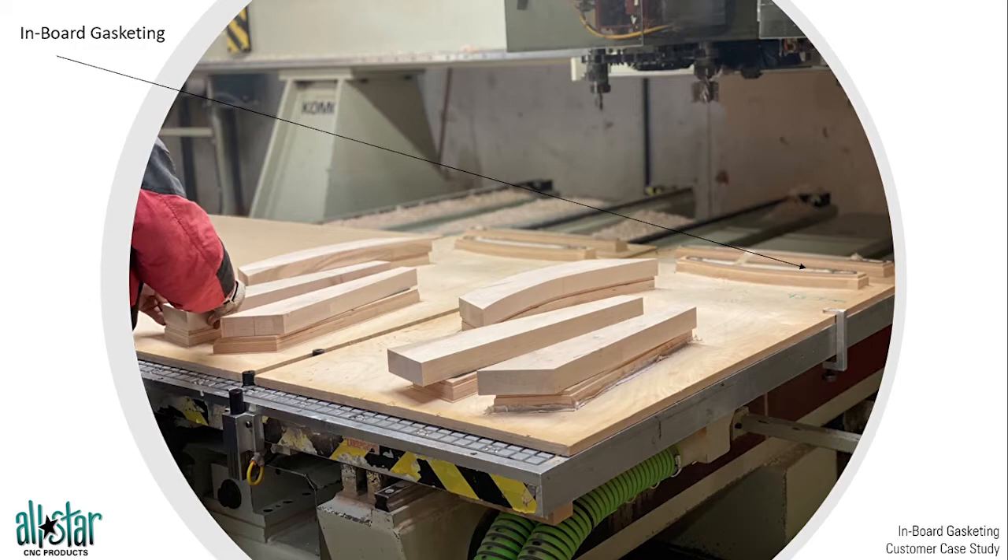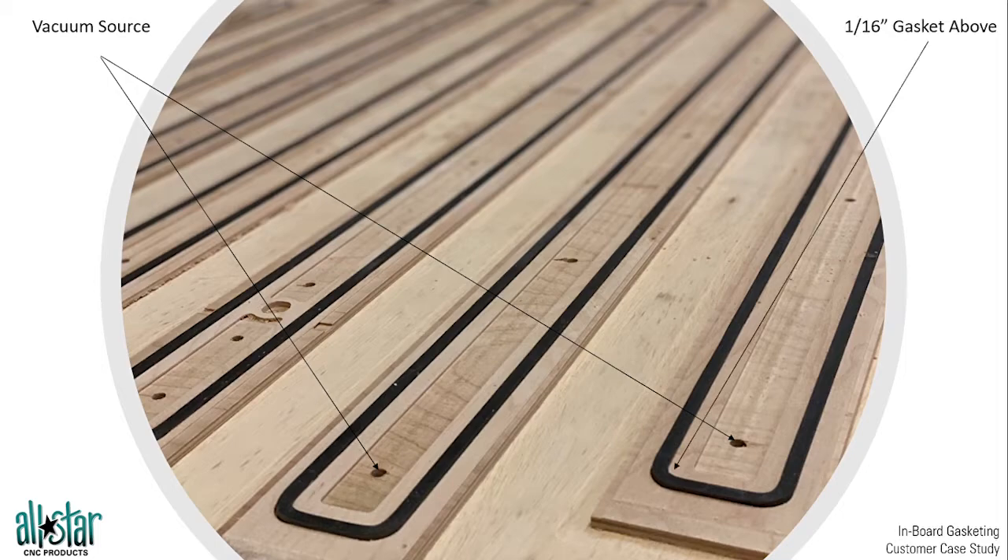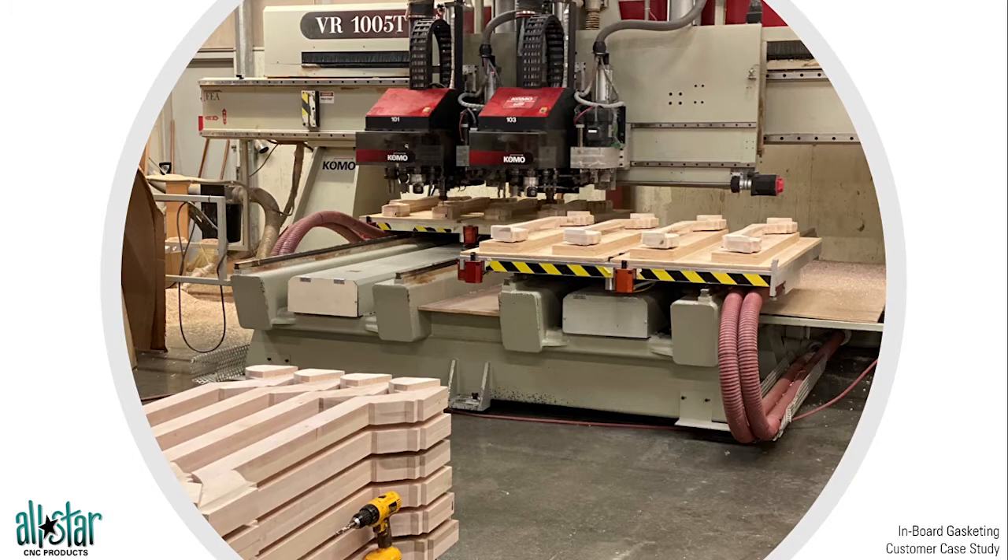Here's the real-world application. You can see the operator putting these parts on, and you can see the gasket they're using for these parts. In the back of the fixture you can also get a sneak peek underneath some of the parts he's lining up. Also note that this is a 3D fixture the customer has created — that 3D fixture is what allows for the profile edge he was looking for. You can see the vacuum source hole through the board allowing that vacuum to disperse across the part, and the gasketing lip proud above the surface.